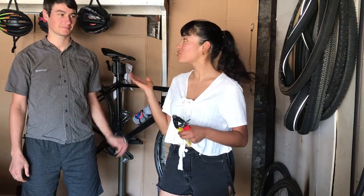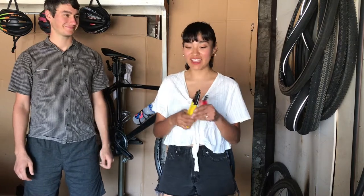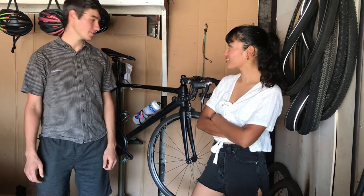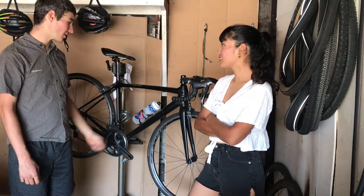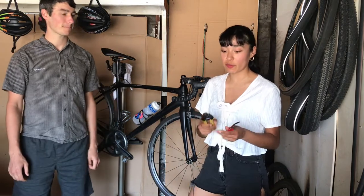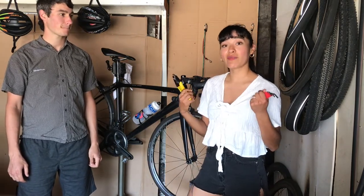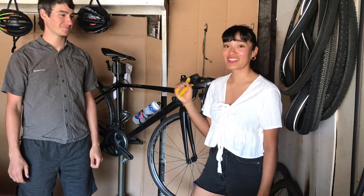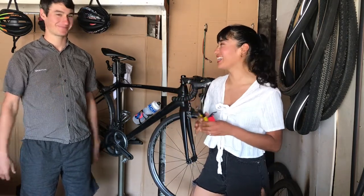Hello guys and welcome to another video. Today I am here with Joe - Joe is my husband. Today we're gonna be replacing the shift cables and housing on your road bike. This is a Trek Emonda SL6. He's been doing this for years for me and it is time I learned how to do it myself so that he doesn't have to do it anymore.